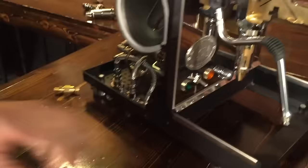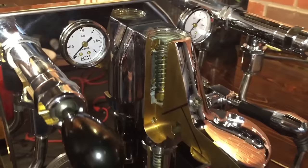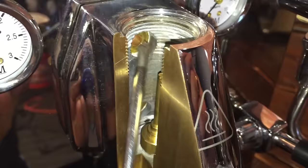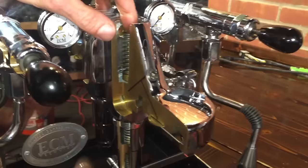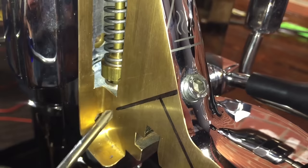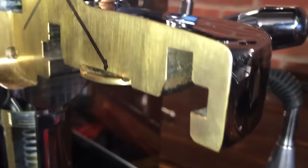Now we're getting to the brew group — this is really cool. Let's work our way through this. See these two holes? That's where your thermal siphon works. The hot water comes through this, comes down into here, and as it cools, goes back to the boiler — it just keeps circulating through there all the time. Now, normally your brew lever is in the down position, so that's closed. When you raise this up, it opens and allows the water to flow through here. The water will come up through here, down through here, through your dispersion plate.